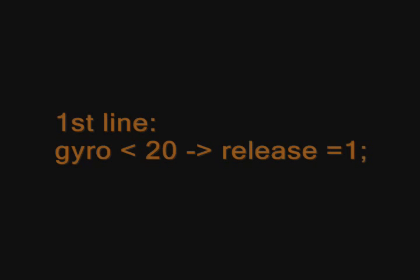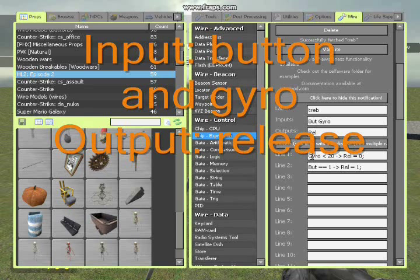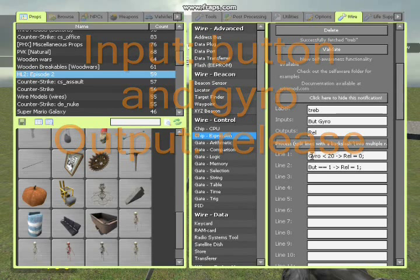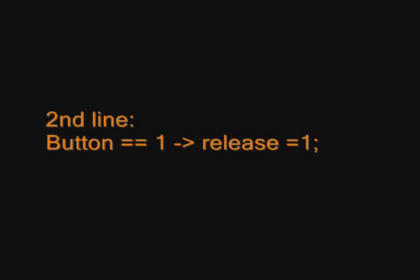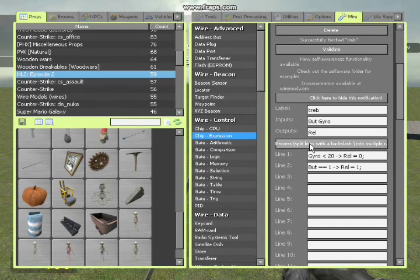In my first line, if the Gyro is smaller than 20, the Release is equal to 0. The Gyro is something we're going to put on the tip of the arm. The second line says if the Button is equal to 1, the Release is equal to 1 — that means it will grab it. Then it's going to go back to the first line and see if the Gyro is smaller than 20. If it is, then it will release it.